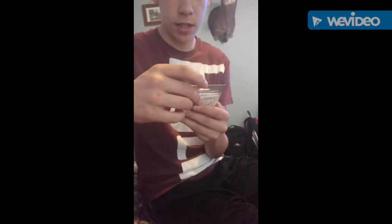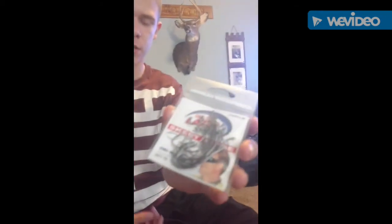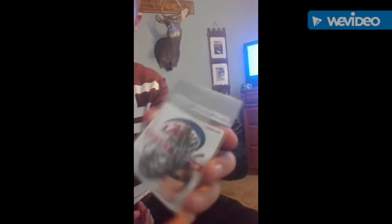And I got Skeet Reese Design Laser Sharp Eagle Claws. There's like 15 in here, so I thought that was a pretty good deal — 15 of them, three out. And that's pretty much all. I'll get back to you guys if we go fishing today, and if not, I'll review each bait. We'll see you guys later.